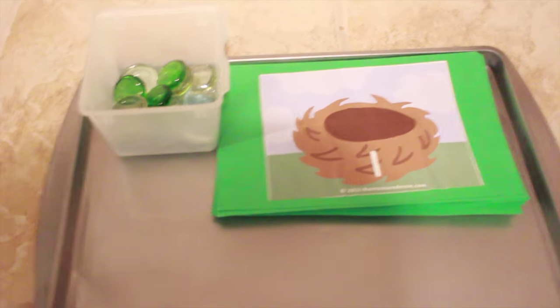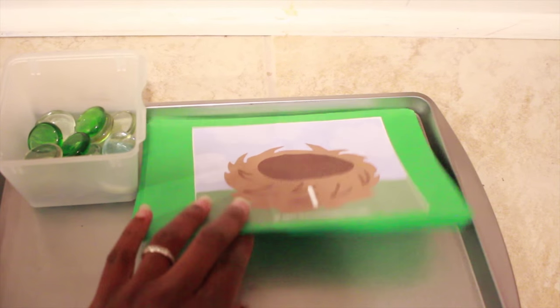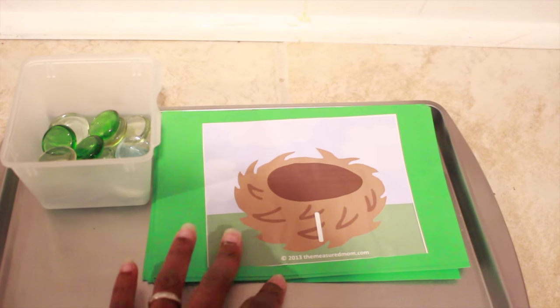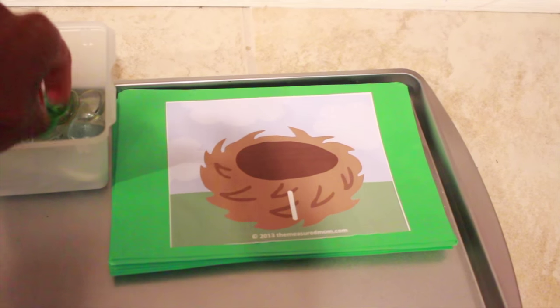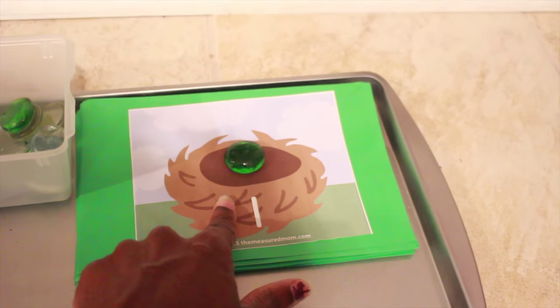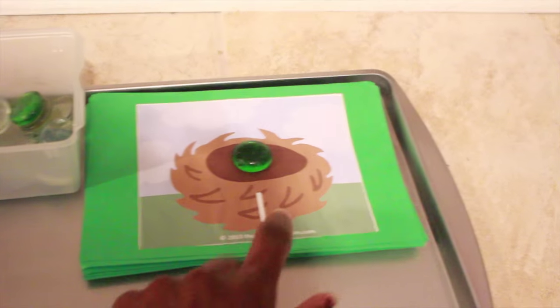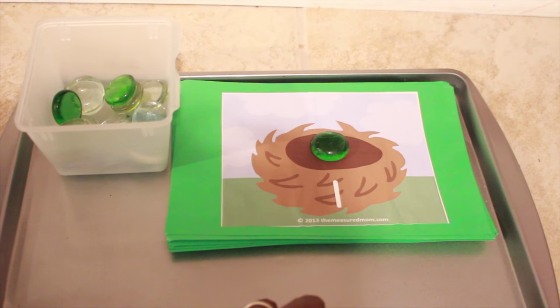E is also for eggs, so I pulled out a printable I've used with my four-year-old and I'm now using with my three-year-old. We're just going to put the appropriate amount of eggs in the nest — the eggs will be glass gems. This goes from one through ten, so we'll be working through each nest putting in the right number of eggs.